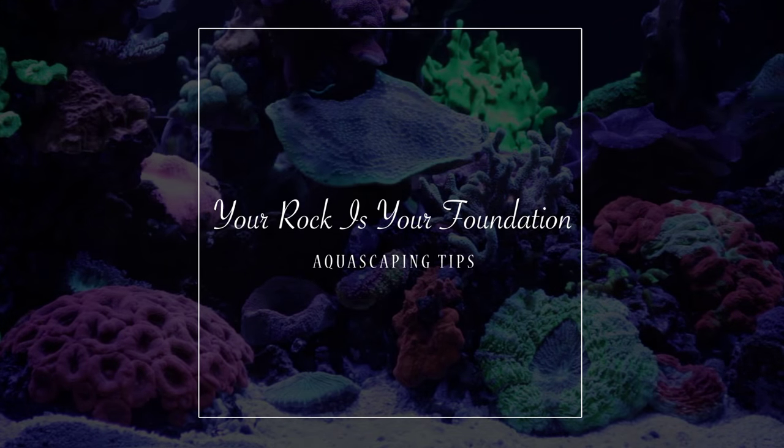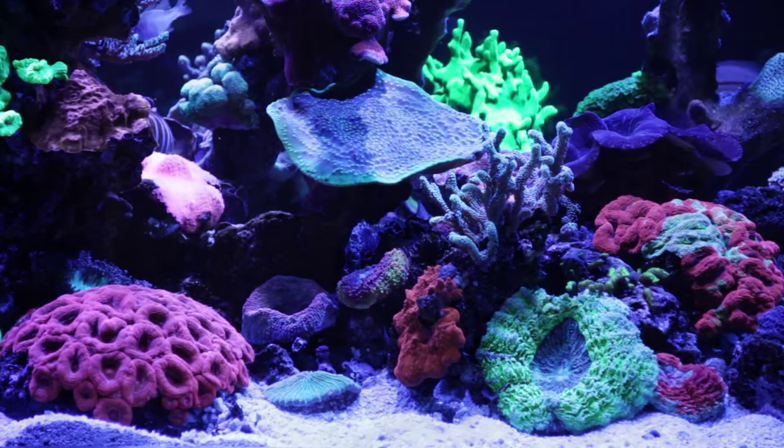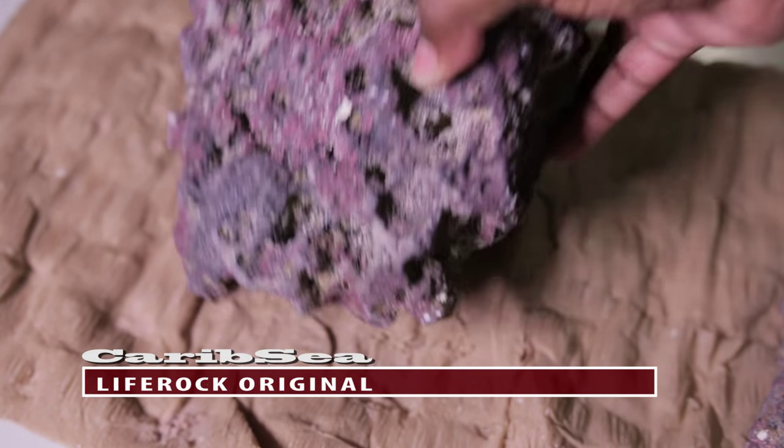Choosing your rock — your rock will be the foundation for your tank's ecosystem and it will also determine the placement for all your corals. Don't get rock that's the same shape; it's good to mix things up, especially if you're going for a natural-looking reef.